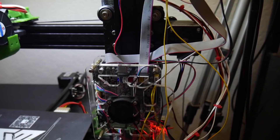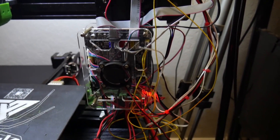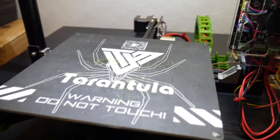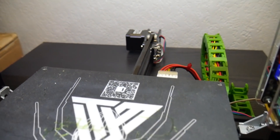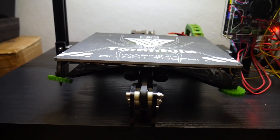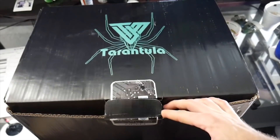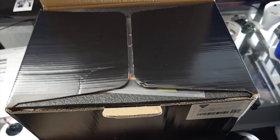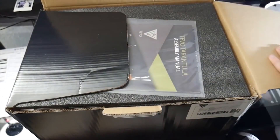Starting off, the TiVo Tarantula came in a really nice box — a box inside of a box, which was surprising. An actual TiVo Tarantula branded box with nice black foam inserts that kept everything very well protected. Nothing was damaged during shipping, and on top of the box on the inside was a really thick booklet or manual for building the printer, which is really nice.